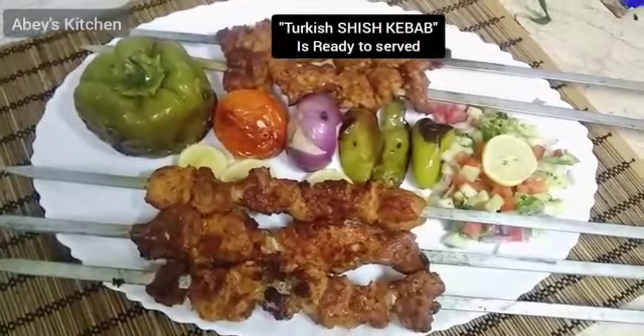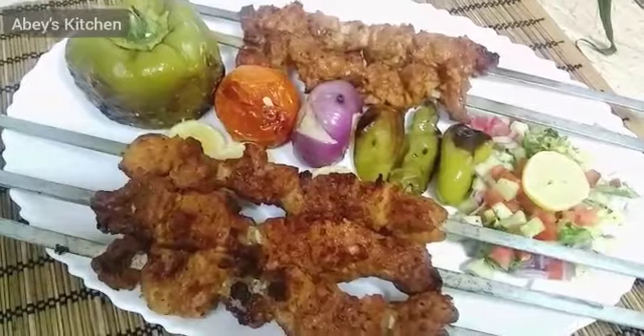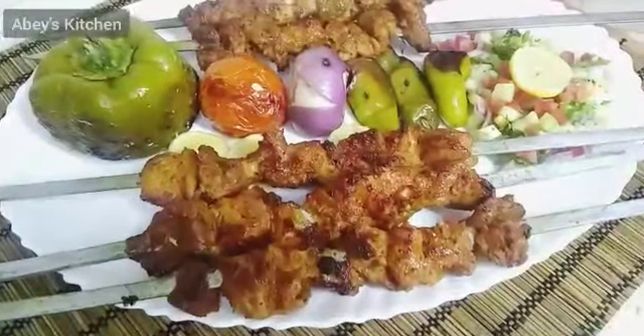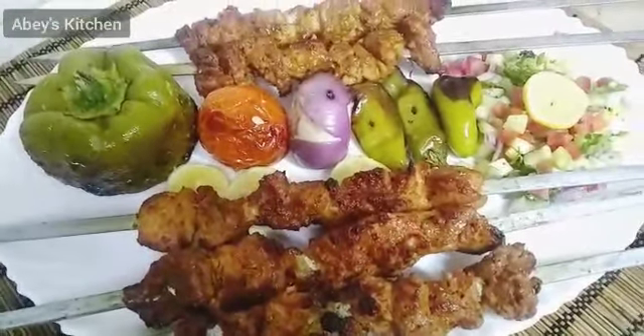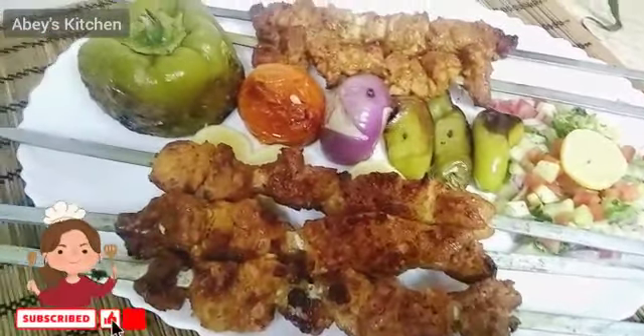Turkish shish kebab is ready to serve. I have grilled vegetables and a very tasty salad alongside. You can make it this way and let your family and friends enjoy it. If you like this channel, don't forget to subscribe.